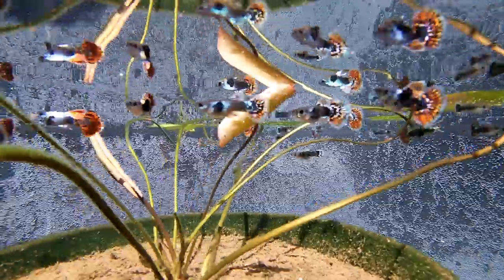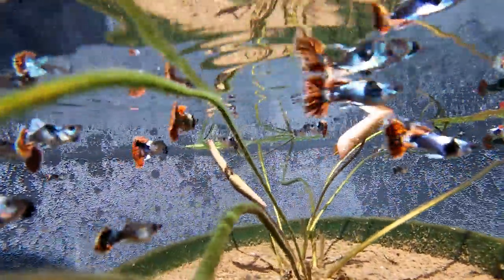Here's tub number one. These are juvenile male Dumbo Mosaic guppies. The water is crystal clear. The water will start turning green in around two weeks. Then as the algae starts to build up, the water will start to get clearer again.